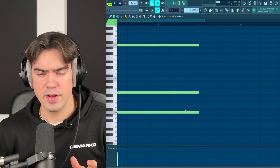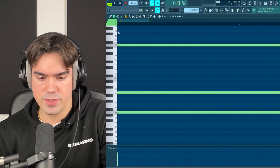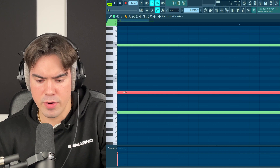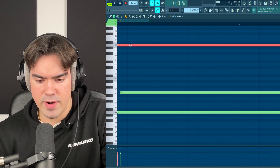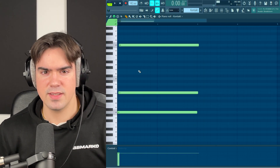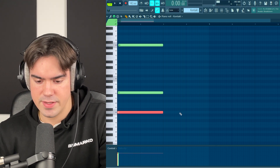Before we add the next chords, we want to go in and strum them manually. I'm going to highlight the E note, hold Alt on my keyboard, and then move it slightly off-grid with the mouse. Do the same thing for the A note — just move it slightly off-grid. This is going to give it a more natural and realistic sounding strum effect.